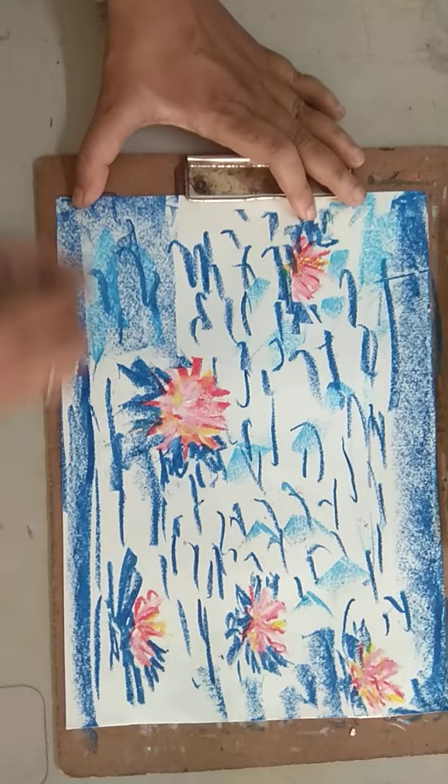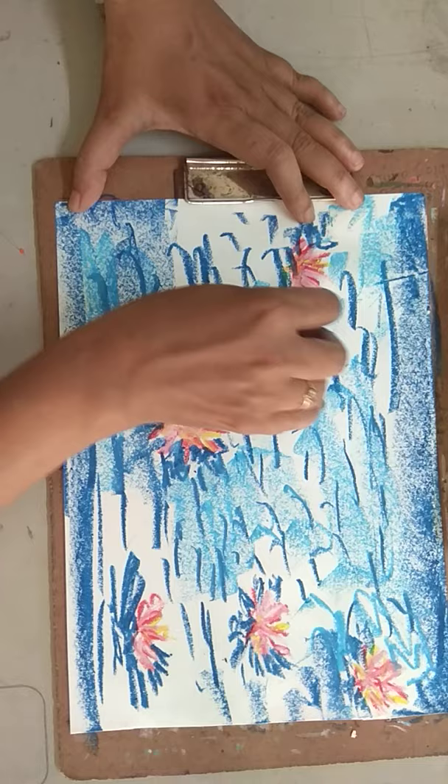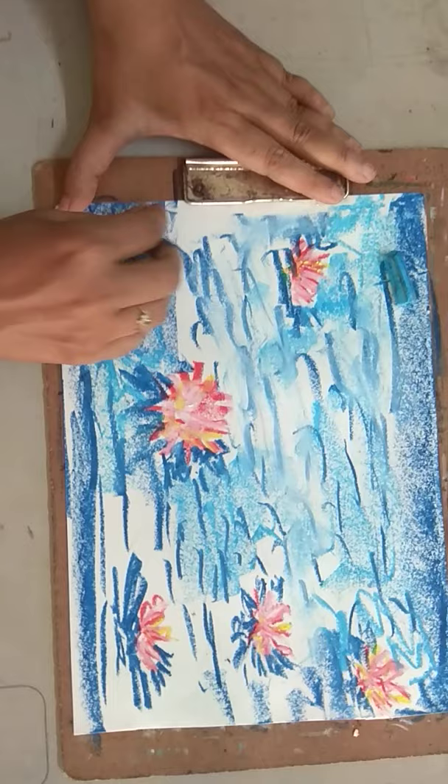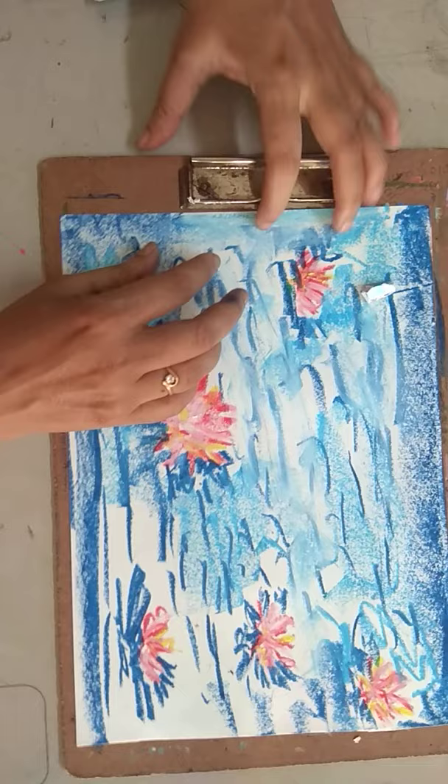The colors they used — it is not just usage of colors, it is the understanding of colors. What happens when one color goes over the other? The color harmony is also important. It doesn't mean that you have to just go on scribbling something and it will become an Impressionist painting. It will be a little difficult to understand, but if you can manage, please do so.